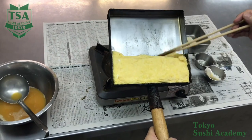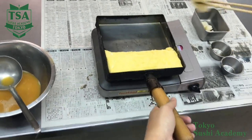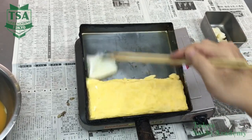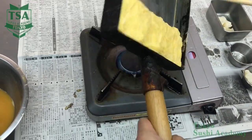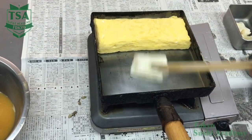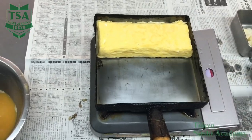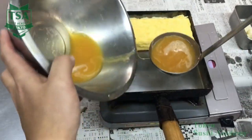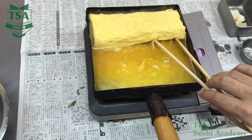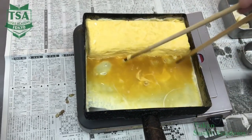The omelette that has been rolled for the third time has a loose part. Oil the top part surface and the loose part, and try to push it into the omelette of the bottom side. When the bottom side is cooked, slide the omelette and oil the pan the same way. Pour the last egg liquid and make sure it goes under the omelette. The final surface will depend on this process of spreading the liquid under the omelette, so do it well.